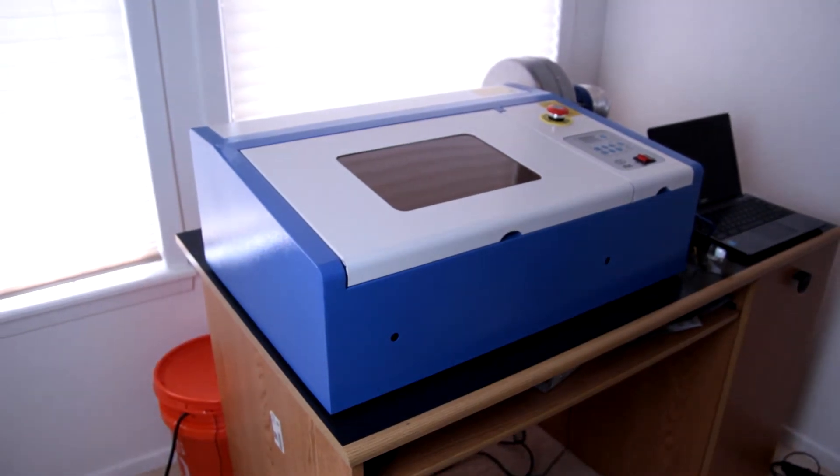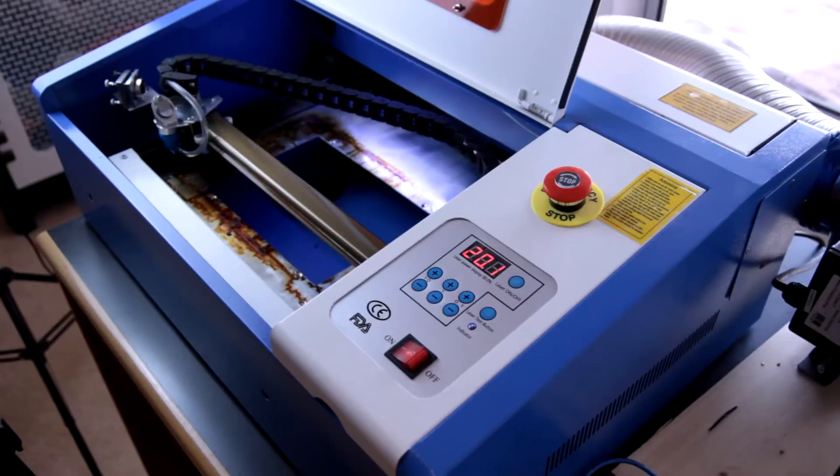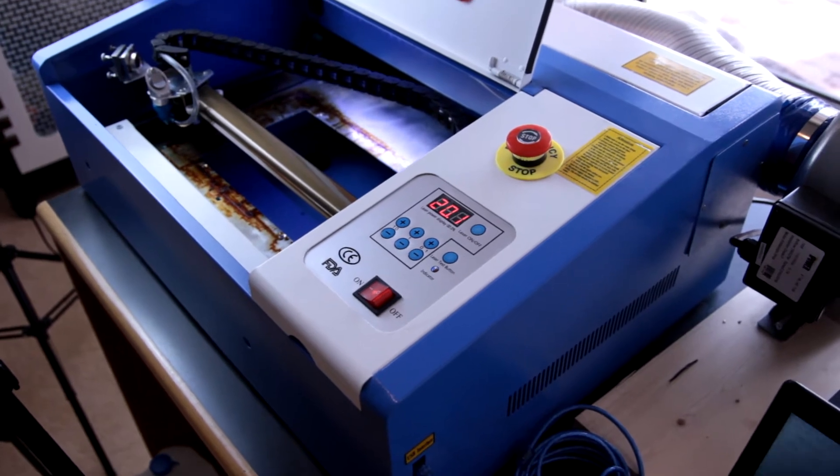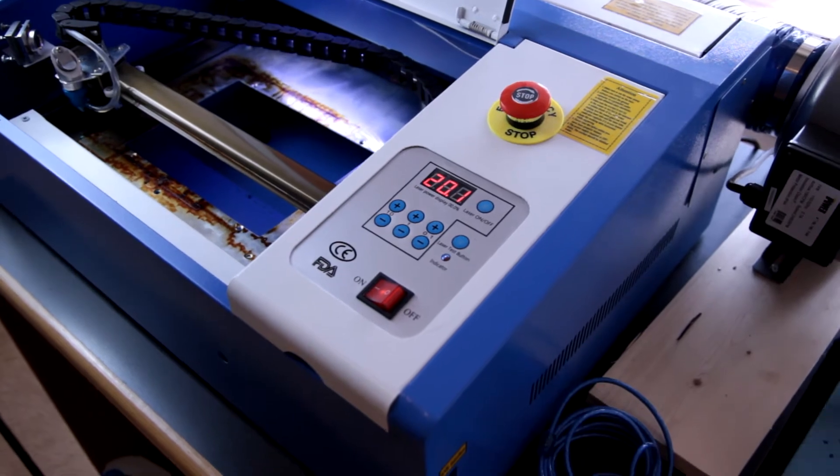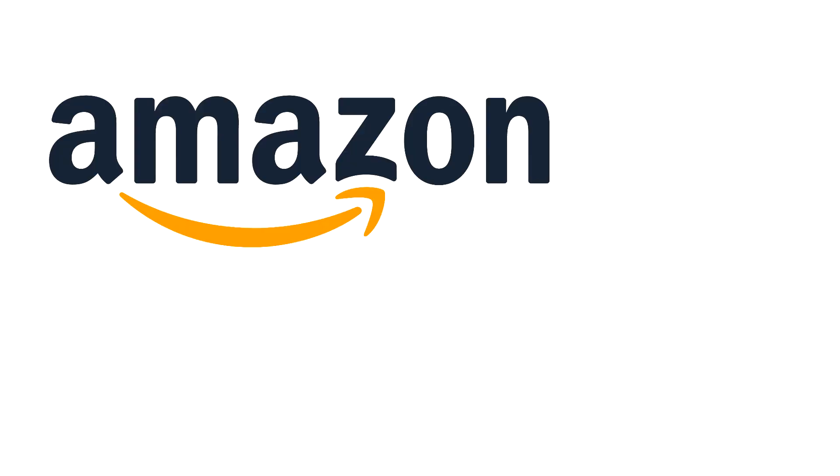Today I thought I would do a video on figuring out where to buy a K40 laser cutter from, as well as which model to purchase. If you're in the market for a K40 laser cutter, you kind of have two options: Amazon or eBay.